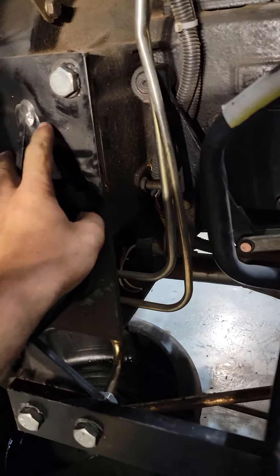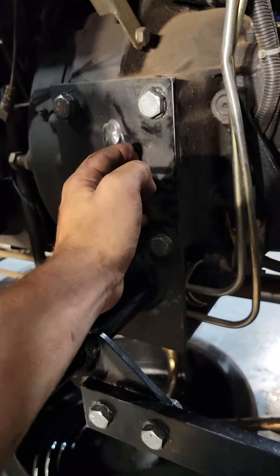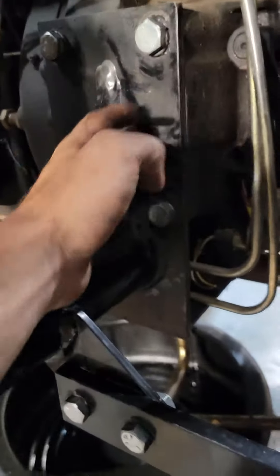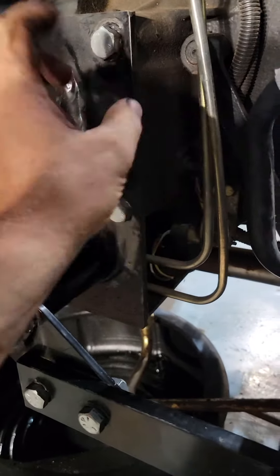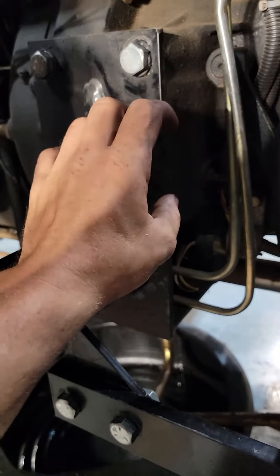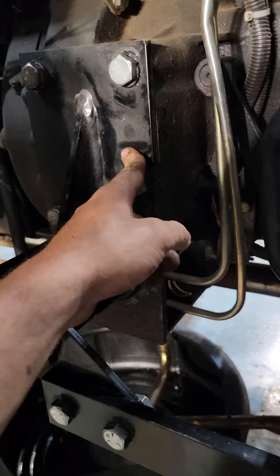I should have taken this video when I pulled that off, but there are three adjustment ears. There are two clutches in there — your PTO clutch, which looks like an automatic transmission with a shaft that goes through the middle, and your drive clutch is behind that, between a pressure plate, with its shaft going outside of the PTO clutch shaft.